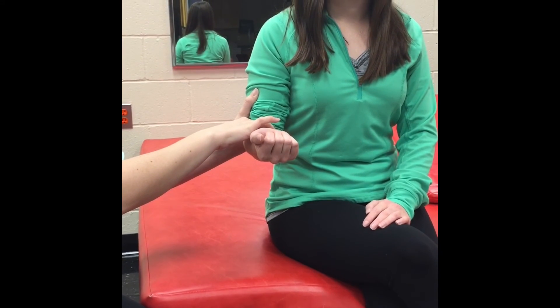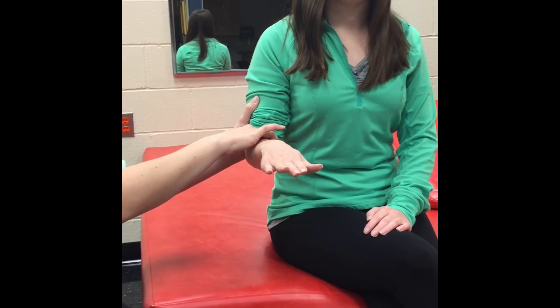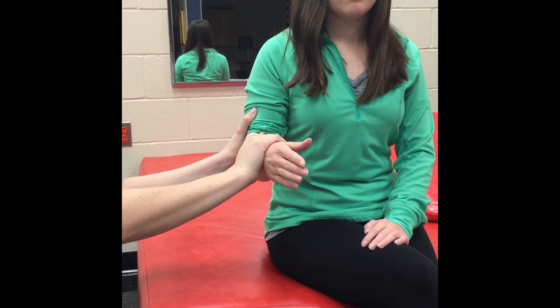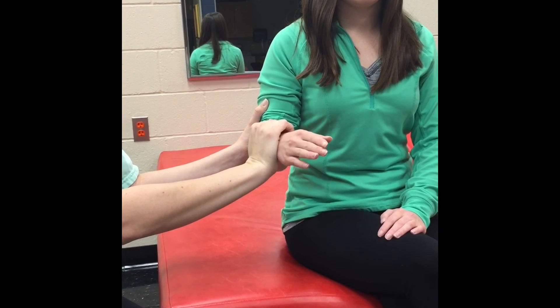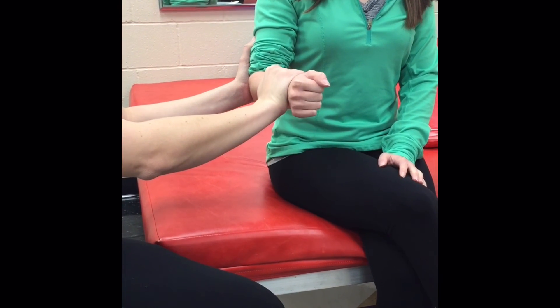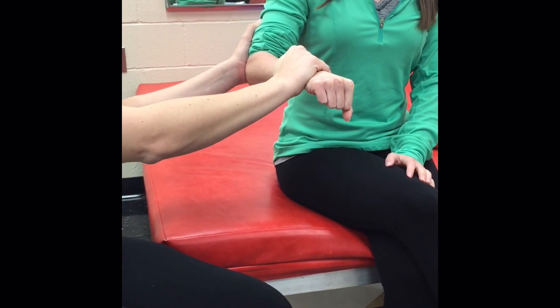Observe the client pronating the forearm, turning the hand palm down. Slight resistance may be applied after the forearm has passed the mid position to compensate for the assistance of gravity after that point. Provide resistance by grasping over the dorsal aspect of the distal forearm, using fingers and heel of hand turning towards supination. The patient is able to pronate against full resistance and thus would receive a grade of 5 or normal.